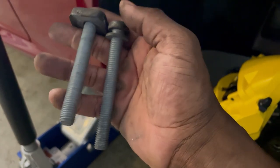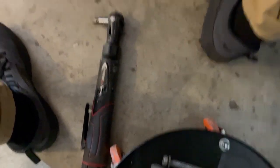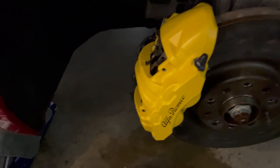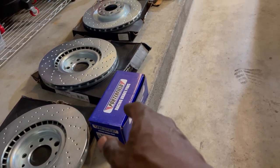I always put some non-permanent Loctite or equivalent on there when reinstalling. Once you take these bolts out, put them in your little tool bin. And we're ready to do the last step, which is you're going to disconnect this sensor right here - this goes to the brake pads. This is the wear sensor. This will tell your ECU if it's time for a change in the brake pads. My sensor didn't kick on. I'm changing these kind of early because I did a lot of wear and tear on them. You've got to disconnect these, and your new brake pads should come with wear sensors installed.